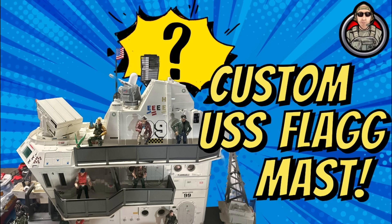An aircraft carrier serves as the centerpiece of the U.S. Navy's fleet. Here it is, the USS Flagg aircraft carrier. Imagine being on the deck of this aircraft carrier. These massive ships are like floating airports, complete with fighter jets, helicopters, and all the supplies that are necessary to...